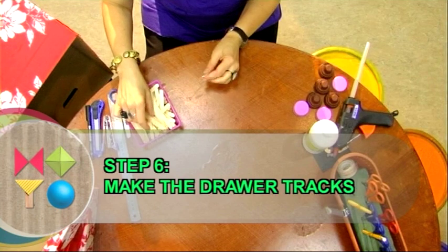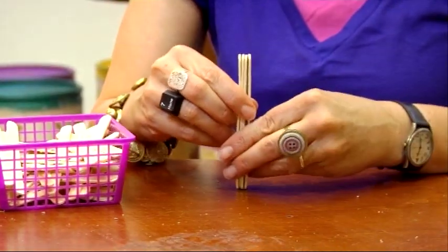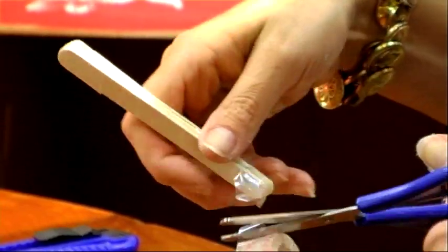Step 6: make the drawer tracks. In order to have two tracks, you will need to make eight like this, each one made of four ice lolly sticks.